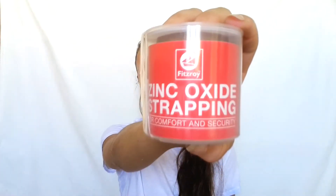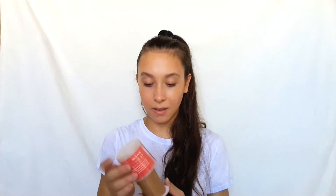So, what you're going to need is your gloves, you're going to need some scissors, and you're going to need the actual tape. I use this — it's called zinc oxide strapping. I don't think that's exactly what I'm supposed to be using, I'm sure there are other types of tape, but it works for me so that's what I'm going to be using. It's really just fine, so I'm going to keep on using it.